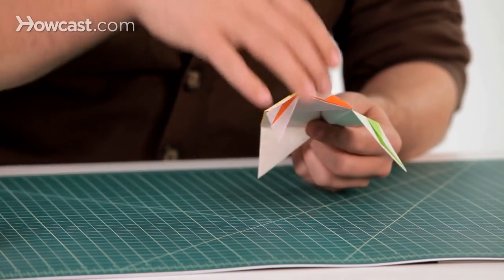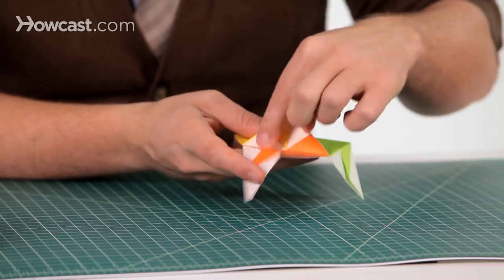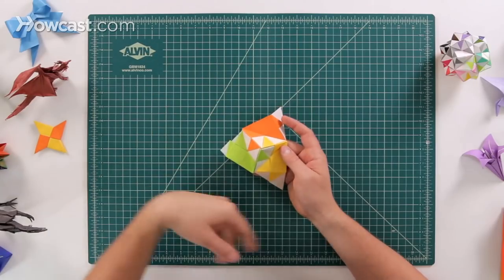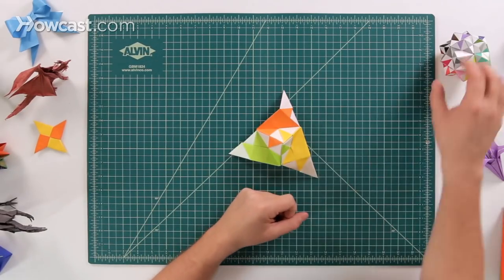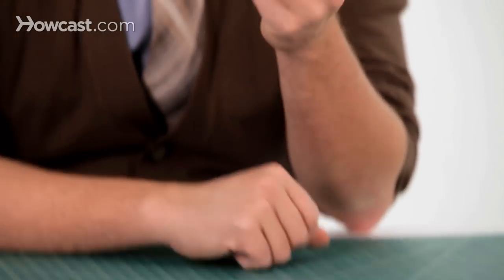From here you just keep adding units and working your way around. You'll see there are more pockets, and you just keep adding tabs all the way around until you come up with the finished modular, and it'll look something like this.